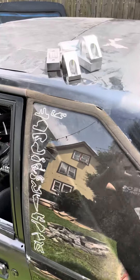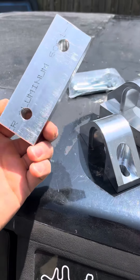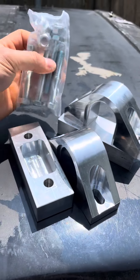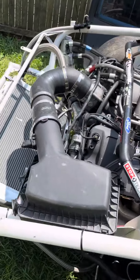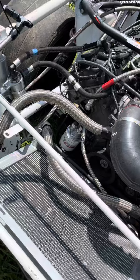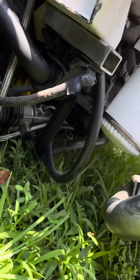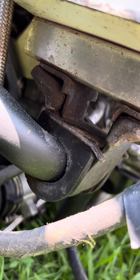Another part came in off the list. These are Steeda Billet Aluminum front sway bar mounts. They are much stiffer than the factory Ford stamped steel strap mount.